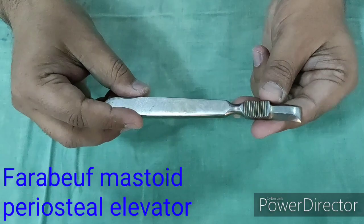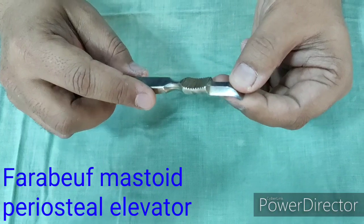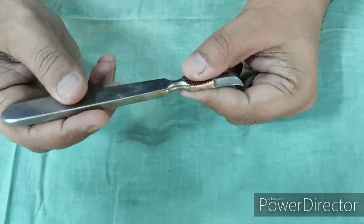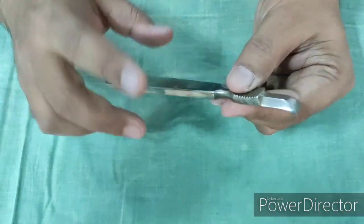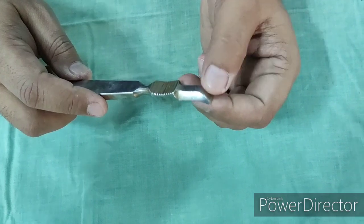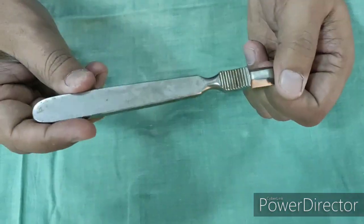This is Farabeuf's Mastoid Periosteum Elevator. This is a stout instrument used in ear surgeries — for example tympanoplasty and mastoid surgery — to elevate the periosteum and make the bone bare before drilling. It is also used in other surgeries to elevate soft tissue, for example in maxillectomies, caldwell-luc surgery, or mandibulectomy.